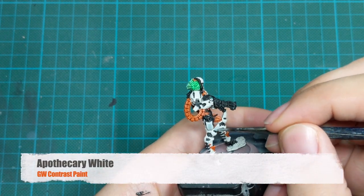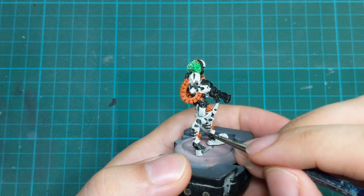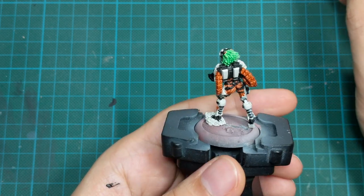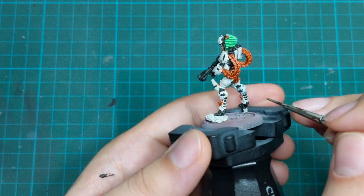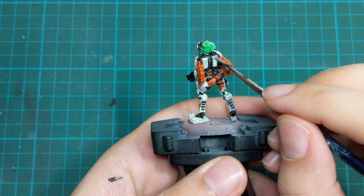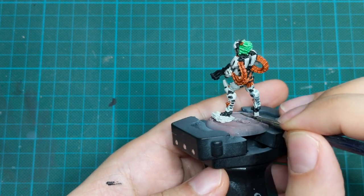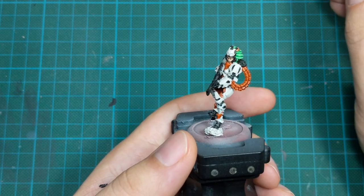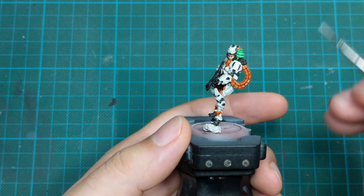The last contrast paint we will use today will be Apothecary White. With this paint we will paint all her white armor panels, using it straight from the pot, applying one thick coat. The only thing we need to be very careful about is applying this paint only on the white panels — don't go over the black parts or the orange parts already painted, because it will create very bad blue or grey stains. Try to be as neat as possible. If you make some mistakes we can fix them later, but it will be less work if we manage to be neat here.